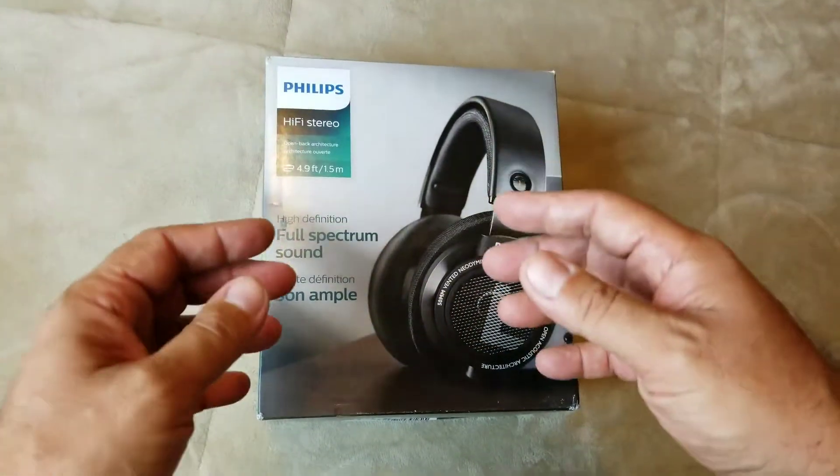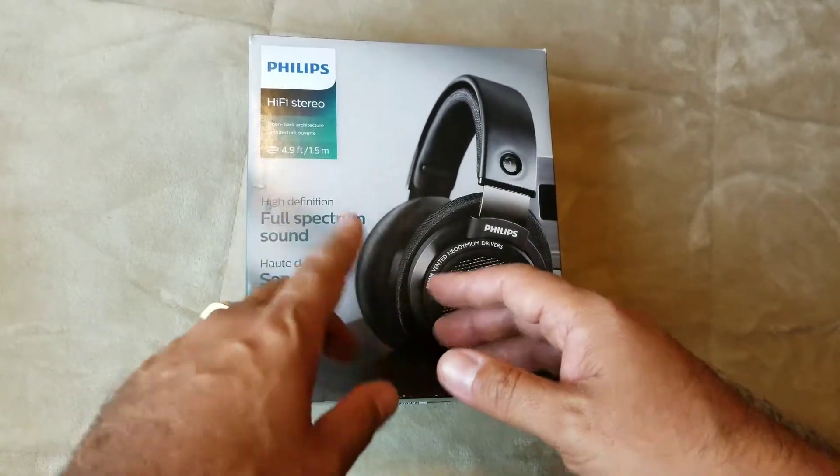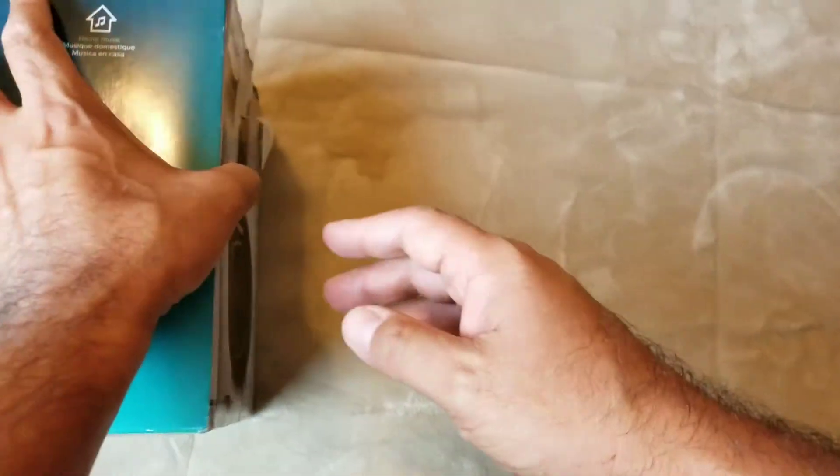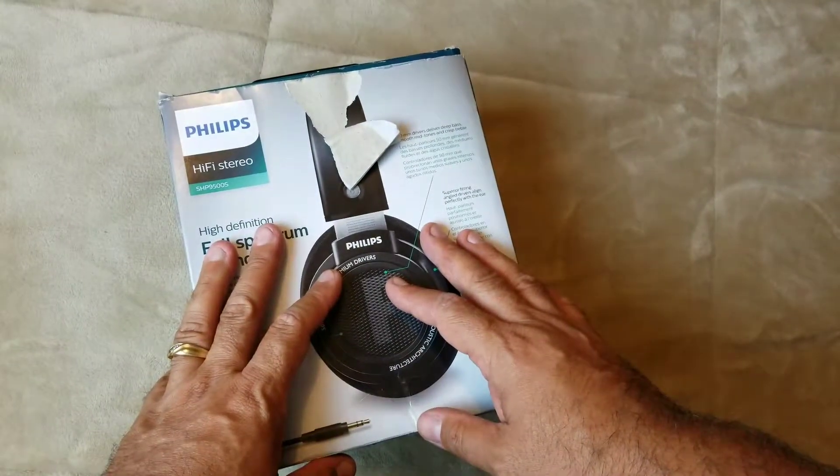Hey everybody, this is Rocknez. Today I got me the Philips SHP9500S. I got this on eBay for about $58 with free shipping and handling.